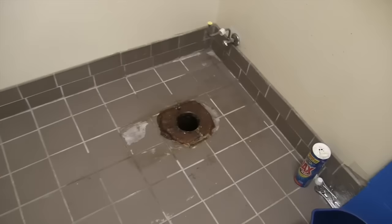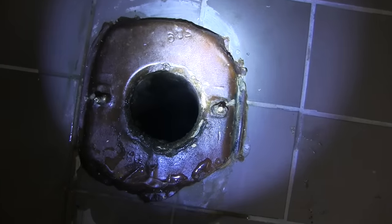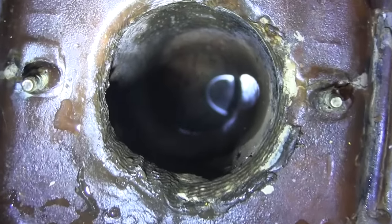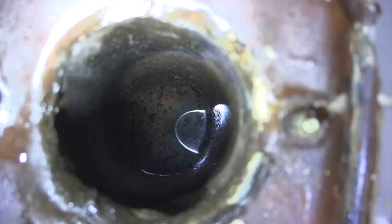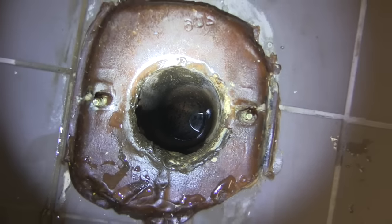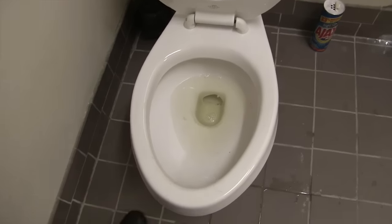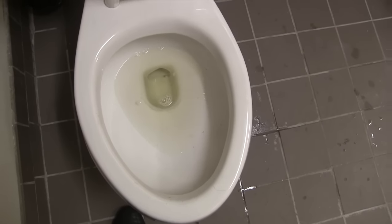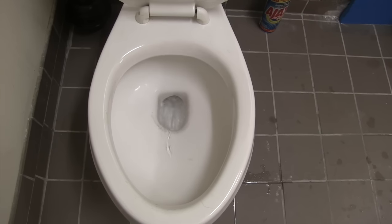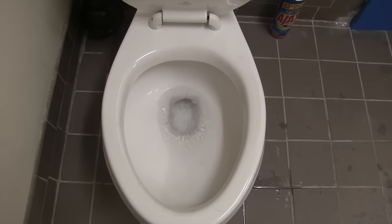Here we go — what we had to do was get a plumber to root out the basement pipes. You can see the pipe is clear now. We had to go to the basement and root it out over there. We rooted it from the basement — now let's see if it works. There you go! After all that drama, it works.